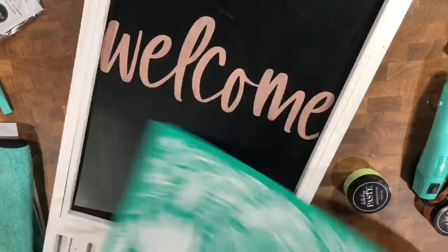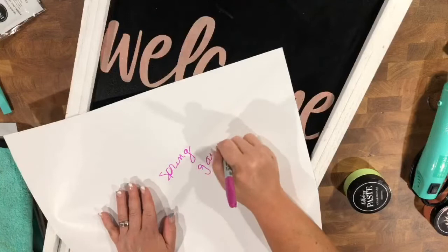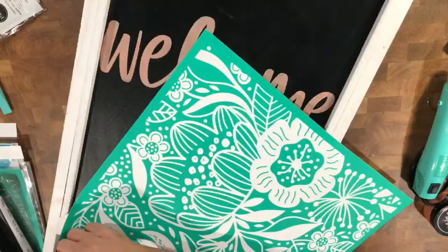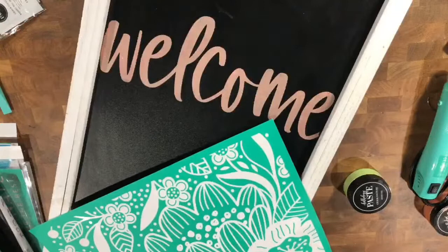Now I am writing on the back of this because I have yet to use this transfer. And if you do not know, our transfers are reusable over and over and over again. And you know what would be cute? If you added the little hummingbird from our Club Couture this month onto this — this would be super cute too.